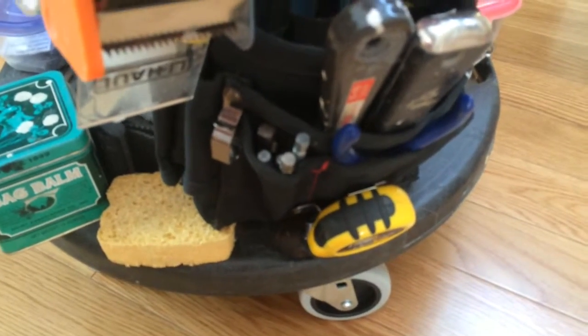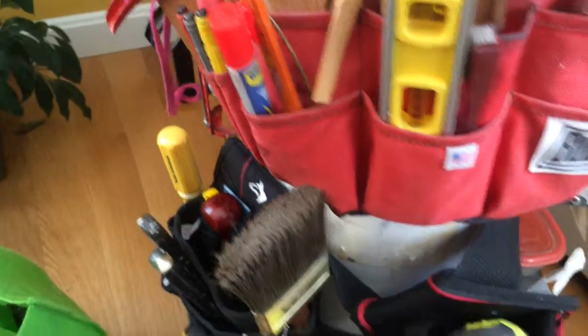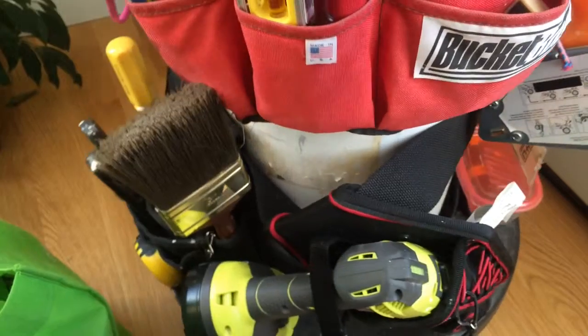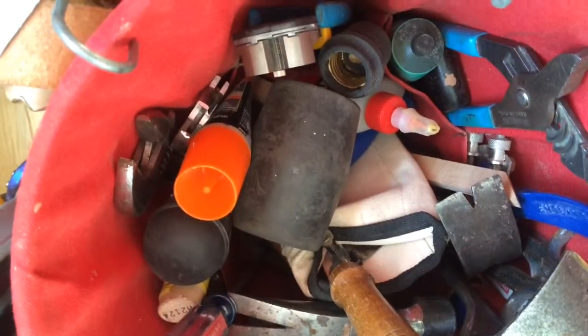Inside tools would be like drills, batteries, hand planes, and hammers — things that I try to keep away from outside humidity, or basement or garage humidity, and kind of keep these in pretty much nice condition.